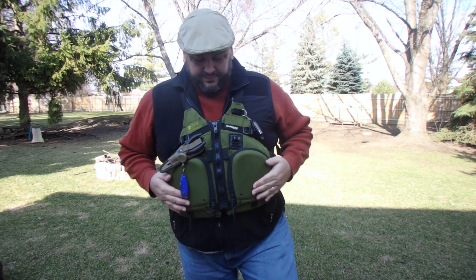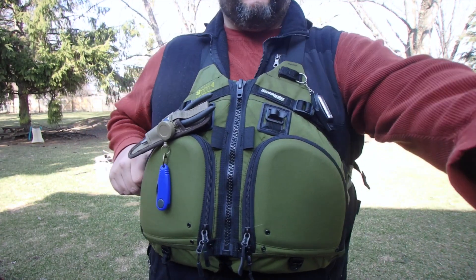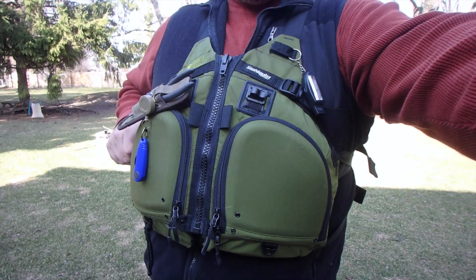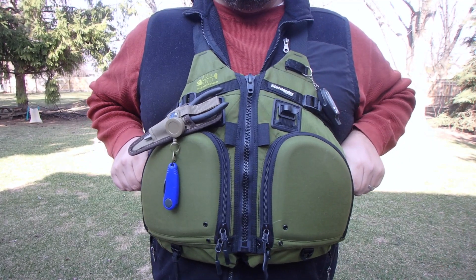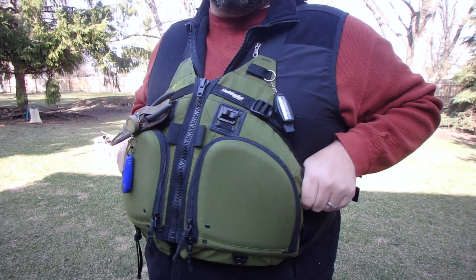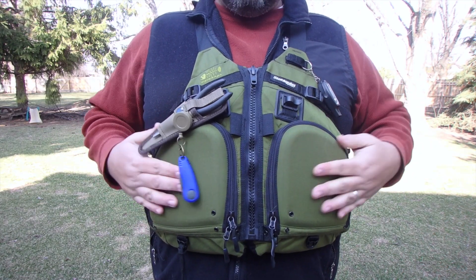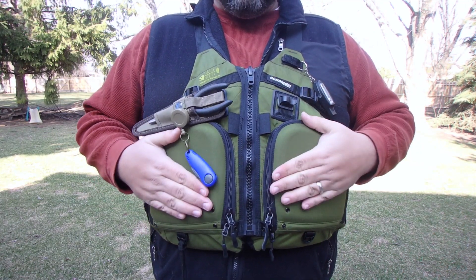Let me show you some of the features of this thing. Get up a little bit closer, adjust the camera, and here it is up close and personal. So the first thing you'll notice are these big pockets to put all kinds of stuff inside.